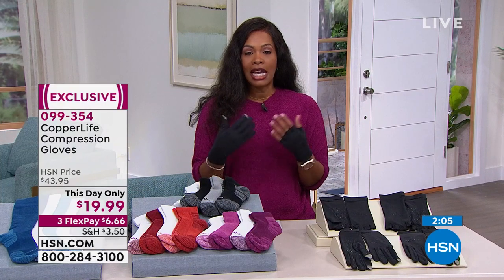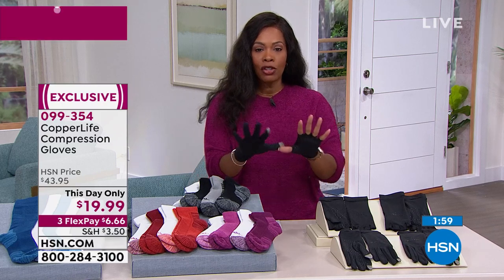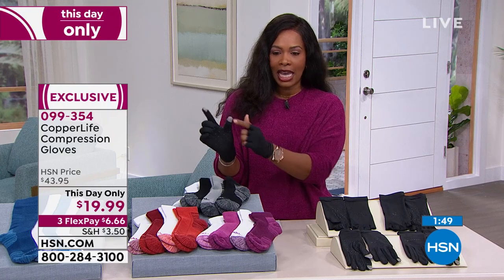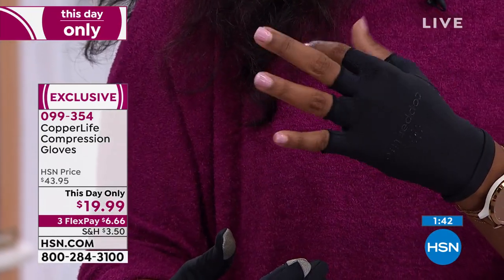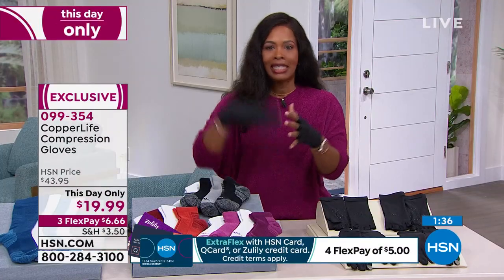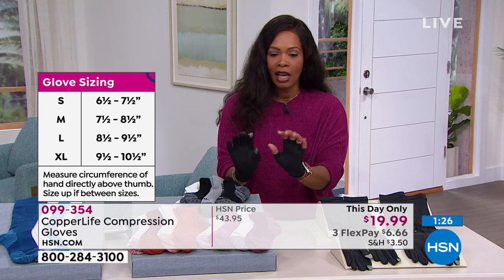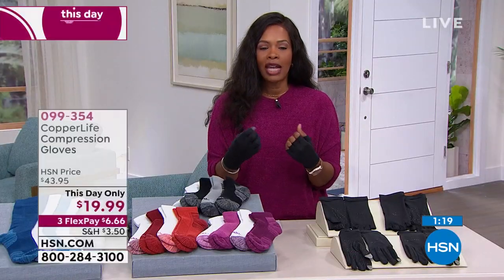Today's price is $19.99 — the regular price is more than double, so that's over 50% off. The full glove has all fingers covered with a tech thumb and forefinger. The half glove has fingers completely open. Order in sizes medium, large, or extra-large. You'll notice grips on both options so you can still hold on to things throughout your everyday life. These are compression, so order the size appropriately — especially if you have larger hands.